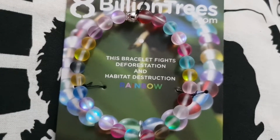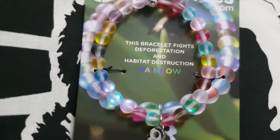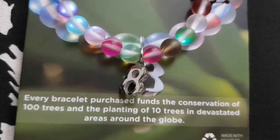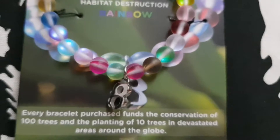It looks really incredible and it supports a really good cause. I also love this eight that they put on there — it's a nice touch. They didn't have to add that, but they chose to. Good for them.